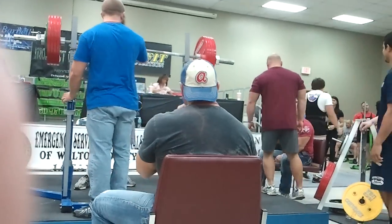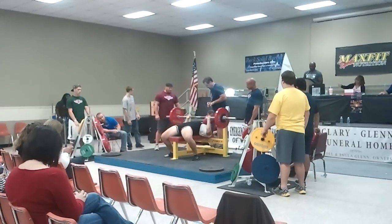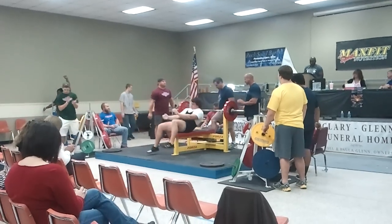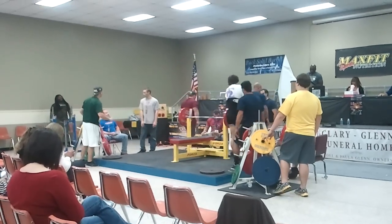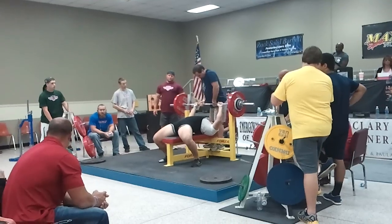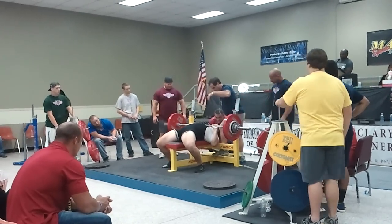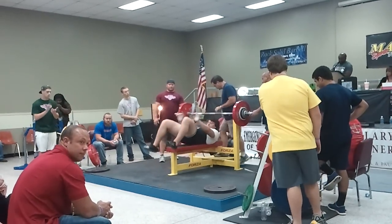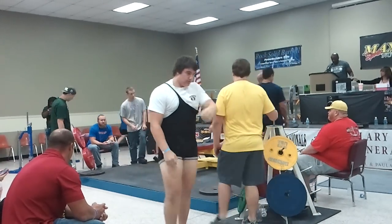Next lift for Steve. This is good for Shane Hunt. Next lift. The lift is good for Shane Hunt. Next lift.